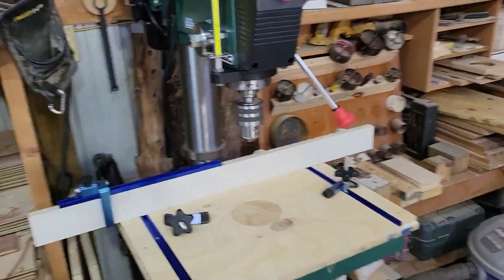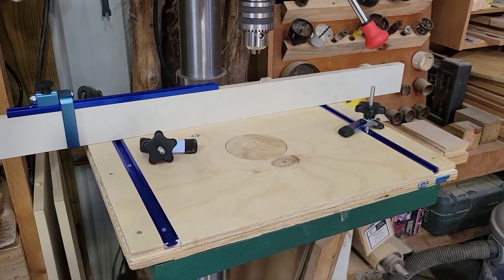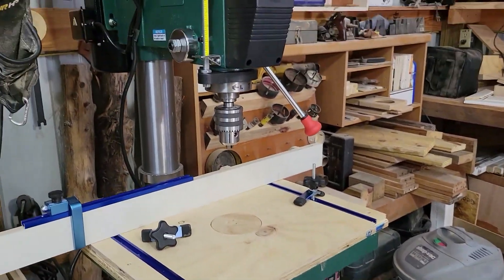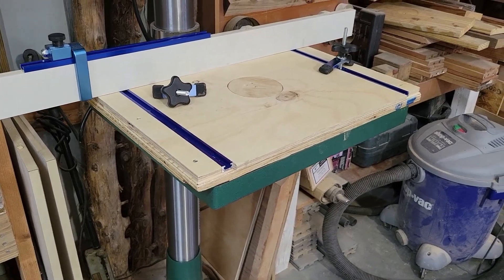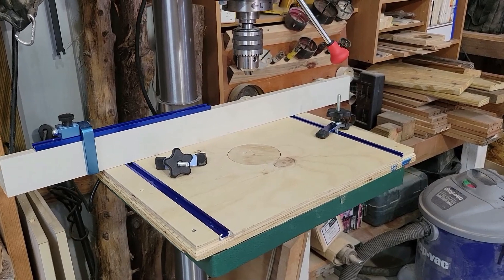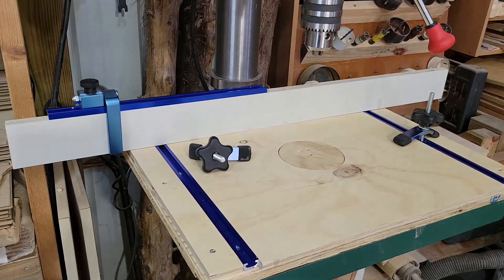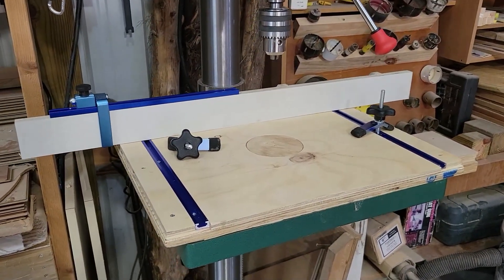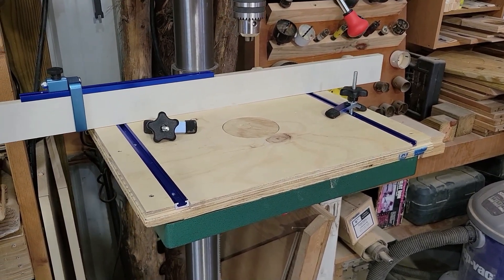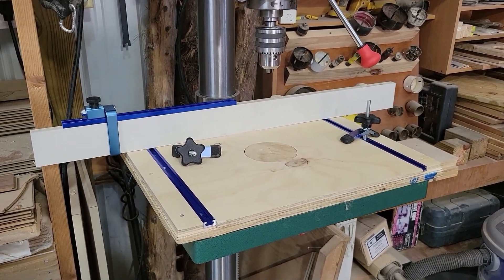That should make this drill press a little better for woodworking. I've already worked with it to build this project and it handled the big hole saws and everything I threw at it, so it looks like it's going to do pretty good. Hope this comes out helpful for you if you have one of these drill presses. Let me know if it does. Appreciate any likes and subscribes, and I love comments and feedback — if you see something I should do better or have other ideas, let me know. We'll see you on the next project. Thank you all.